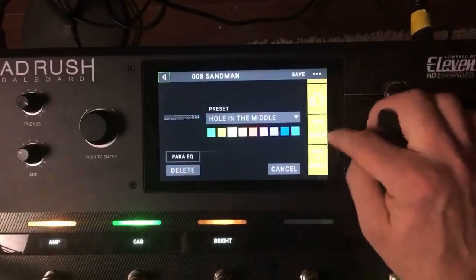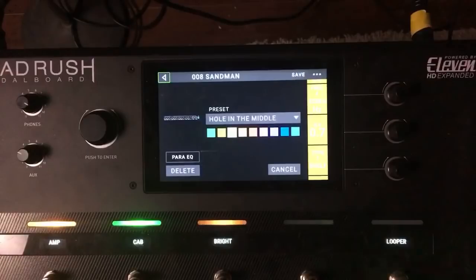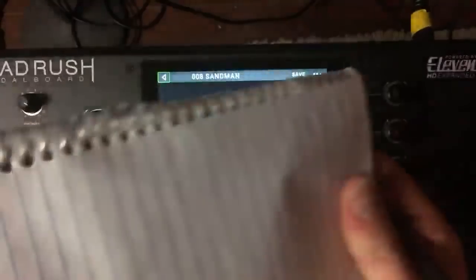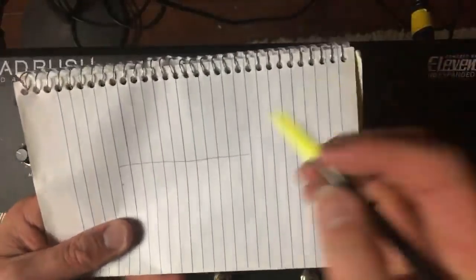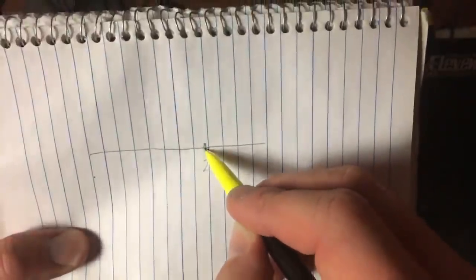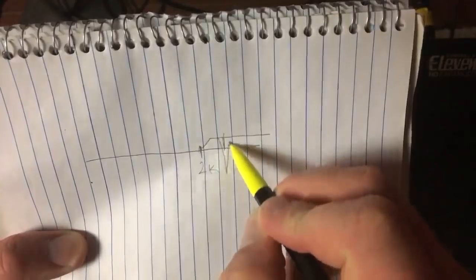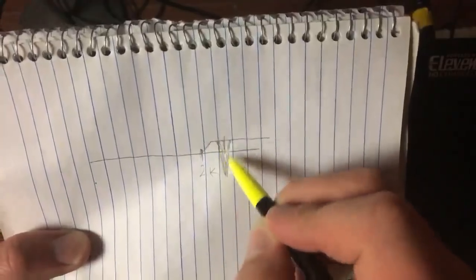Gain 1 and Gain 4 are shelves. Let me draw you a little diagram. Here's your frequency range with a flat response. What they've done: the top shelf is at 2k — they've shelved 2k and boosted 5dB, but at 3k they've actually cut it. So you're still boosting the highs but also cutting a little bit of that range.